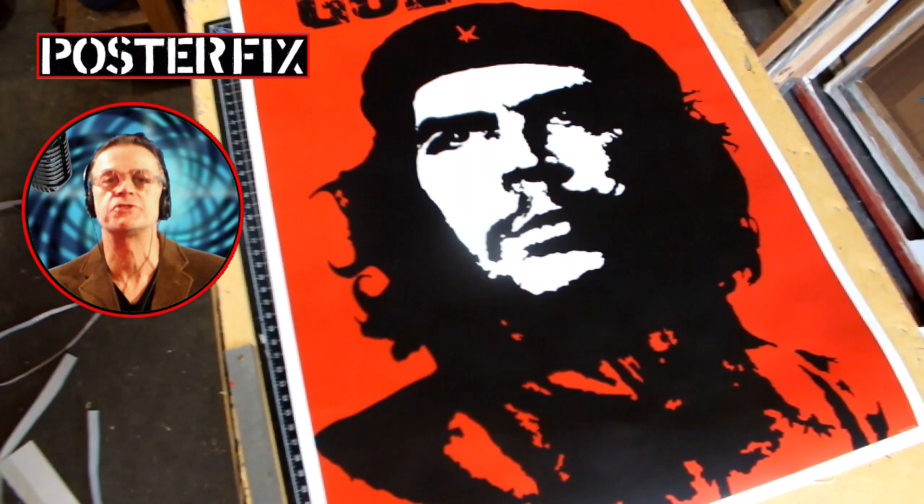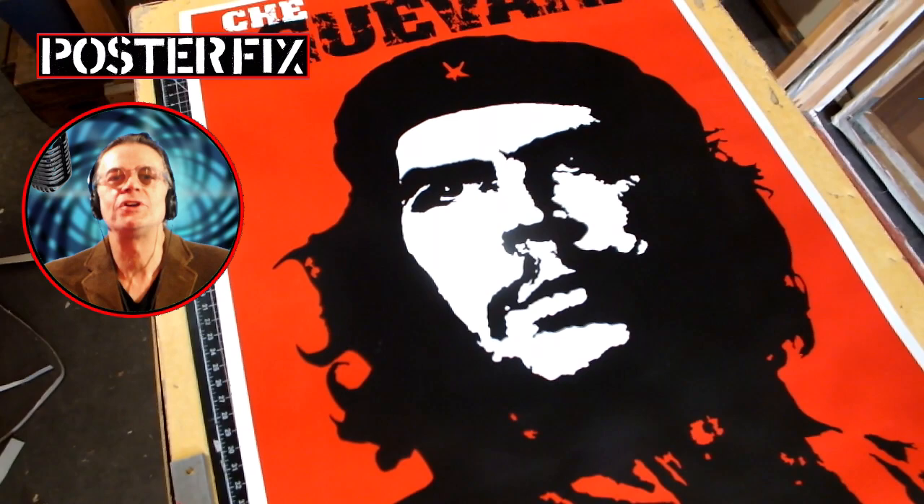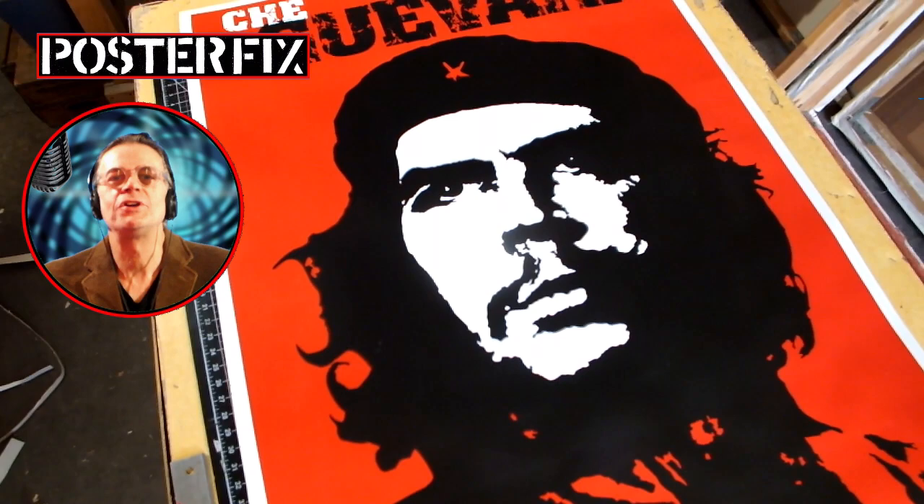Well, there you have it. Another artifact of history restored by Poster Fix. This is Chris. After 32 years of restoring vintage posters, I still look forward to seeing what you're going to send me. Thanks very much, and stay healthy.